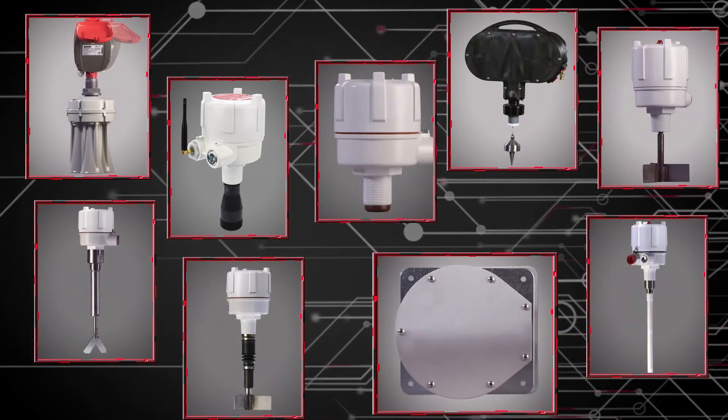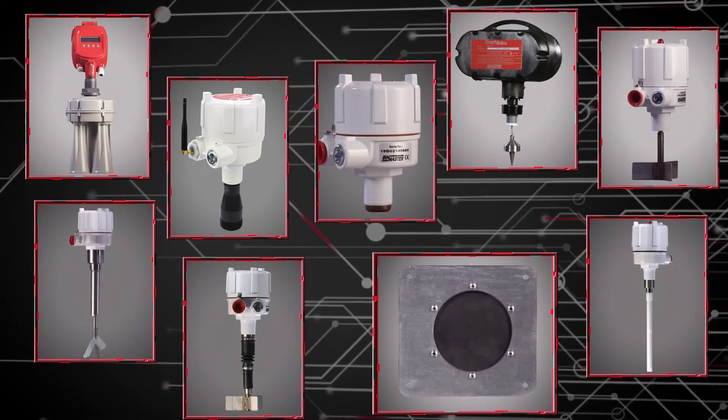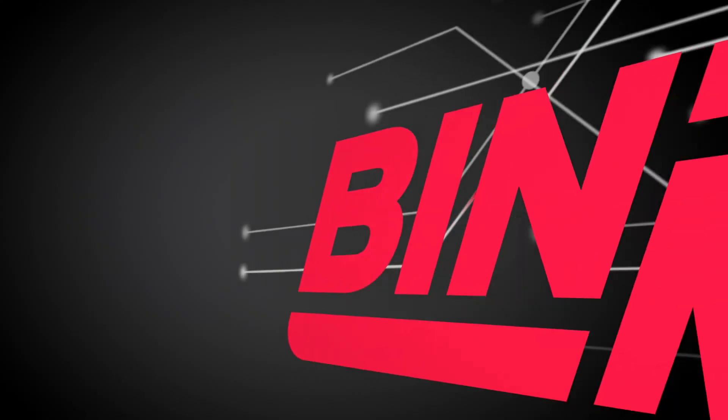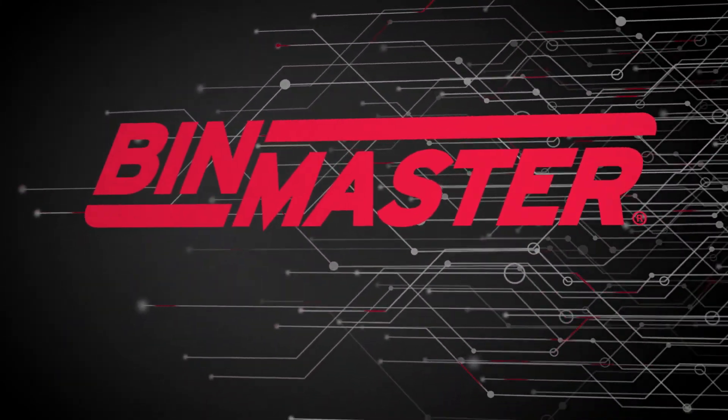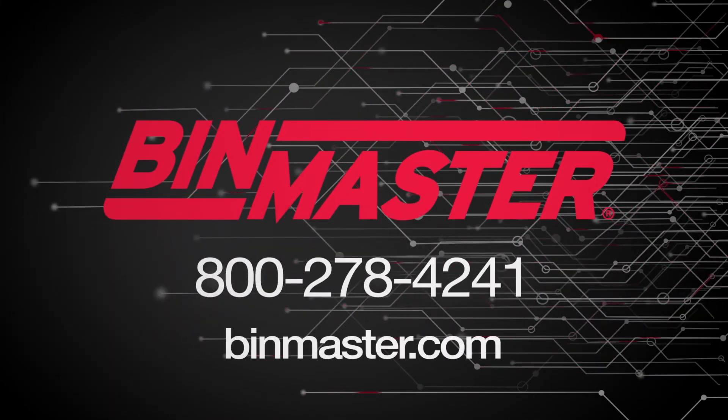Guided wave radar is just one of the many level sensor technologies offered by BinMaster. Visit BinMaster.com or call us at 800-278-4241 to find out which sensor is right for you.